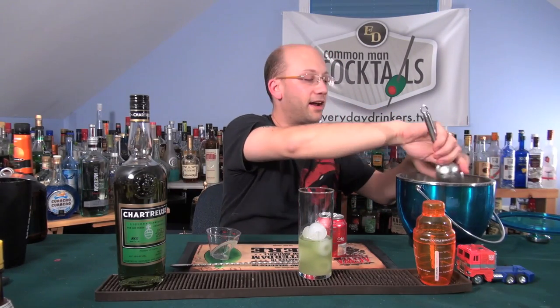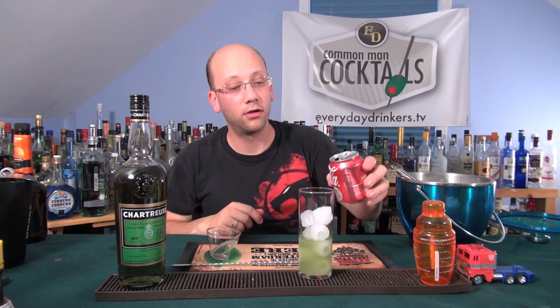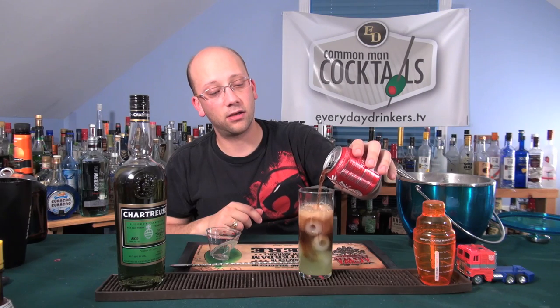Whoa — that ice just landed on my toe and I don't have socks on, because it's like a million degrees up here. Look at that.